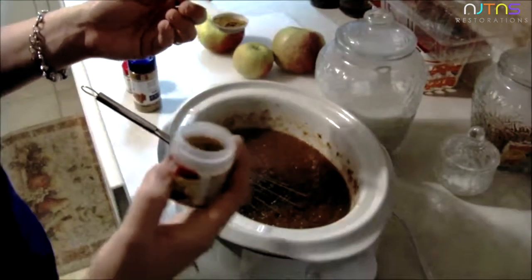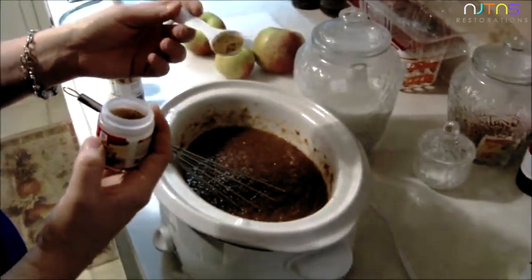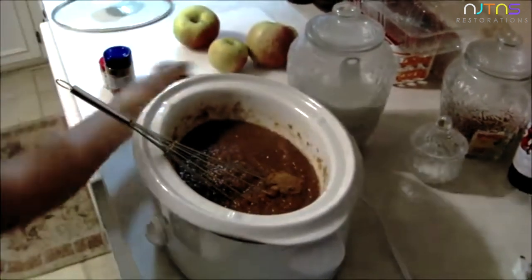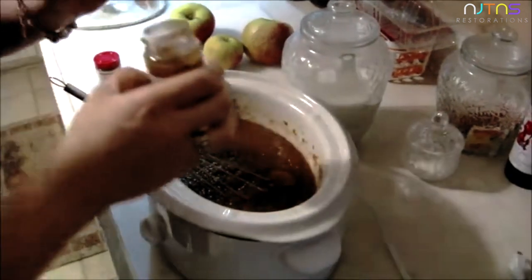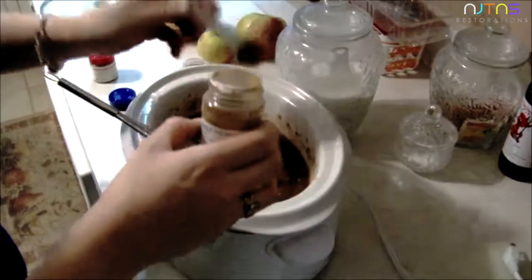Then you're going to add your ground nutmeg. I always do a little less than a teaspoon of each of these because this is only a two quart and I usually make it in a three quart, so I don't do a full teaspoon. Add your nutmeg and then your cinnamon — not quite a full teaspoon.